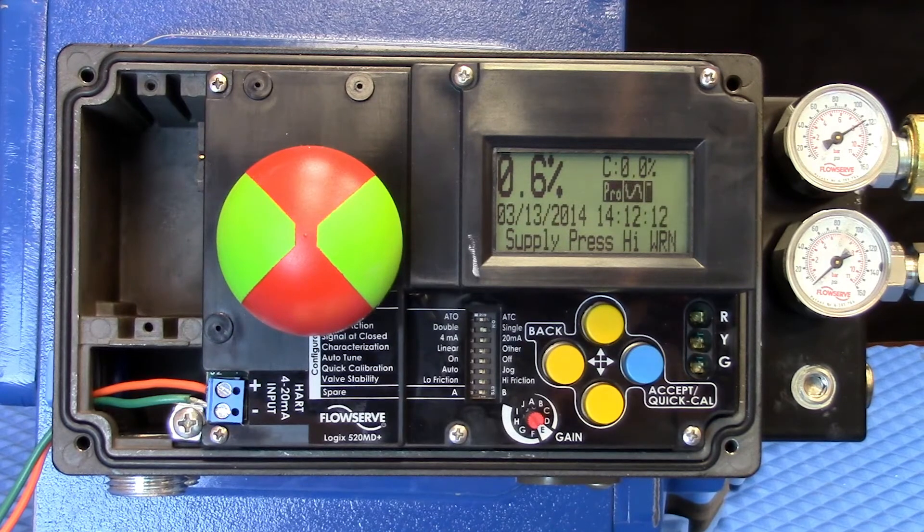Another nice feature is that this is compatible with the remote mount option. So for high vibration applications or others where you need to mount away from the valve and the actuator itself, this allows that versatility as well. Continuing with the Logix brand, we are able to mount to a variety of valves — whether it's a rising stem, a rotary valve, or something else, this valve offers the versatility to mount to many different options.